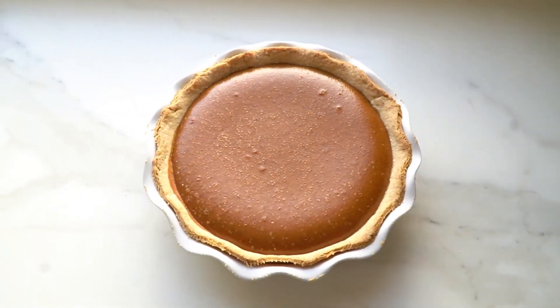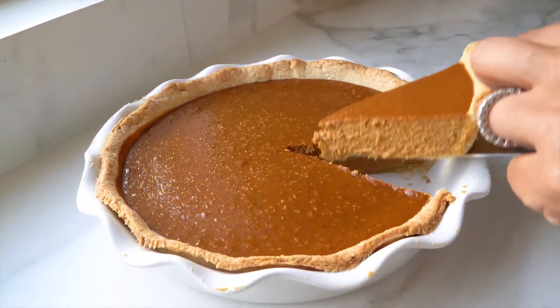Who doesn't love a classic pumpkin pie? This is definitely one of my favorites during the festive season.